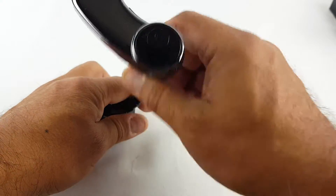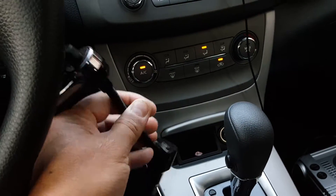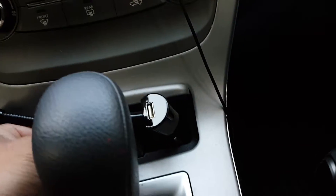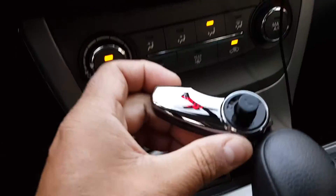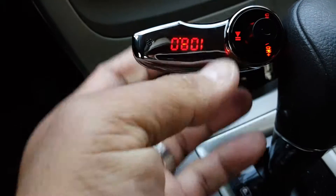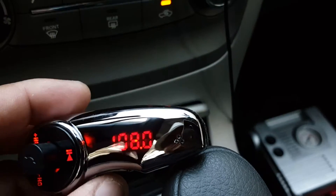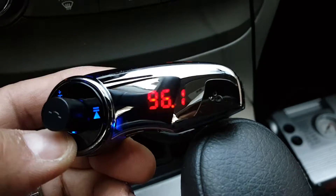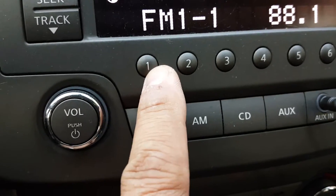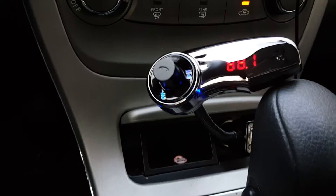Let's see if we can try this in the car. Here I am in my car. I'm going to put this in for the first time — plug into the lighter. It comes on, it's on 108. I'm going to change it all the way to 88.1, which is the one I like. I've set up 88.1 on preset one, so if I'm listening to FM radio and receive a call, I can just press it quickly and get the call.